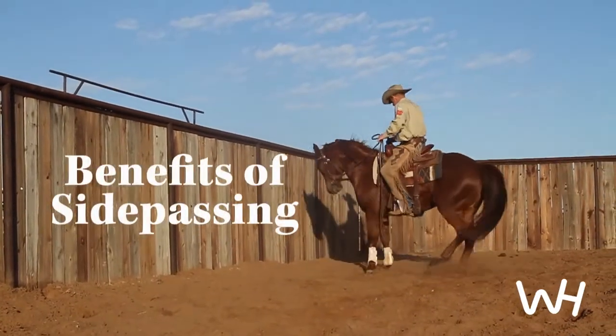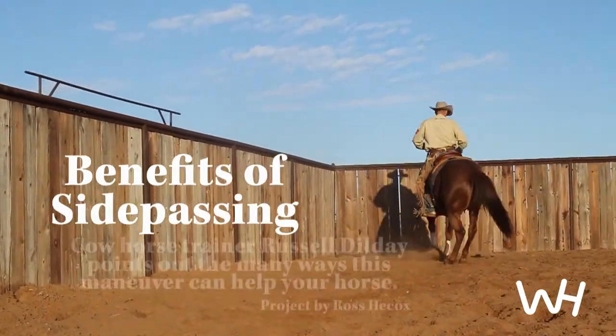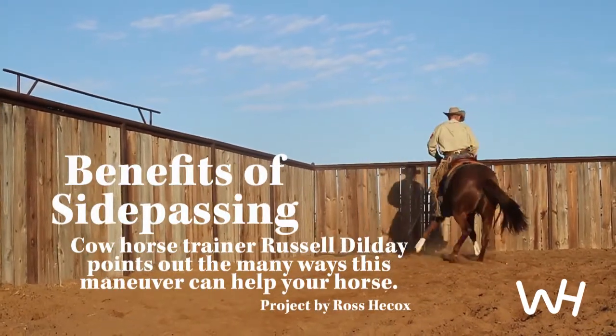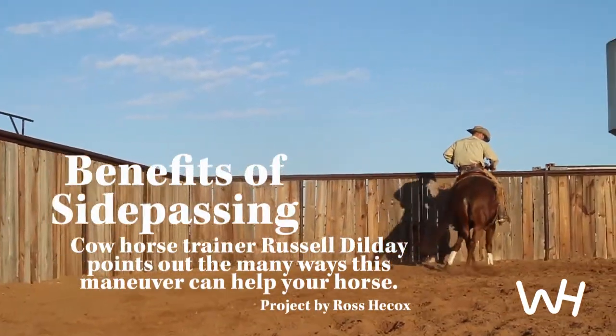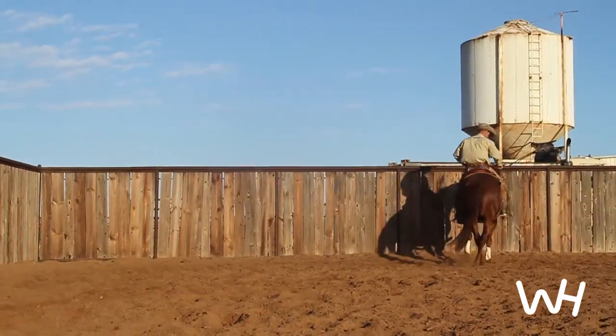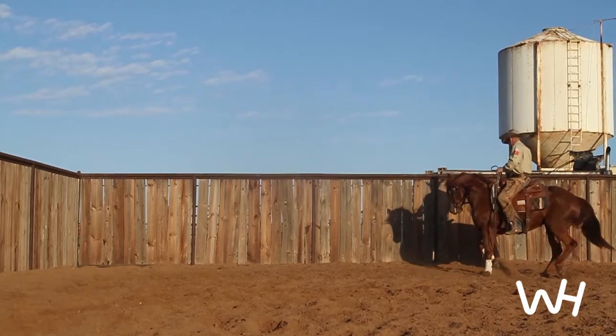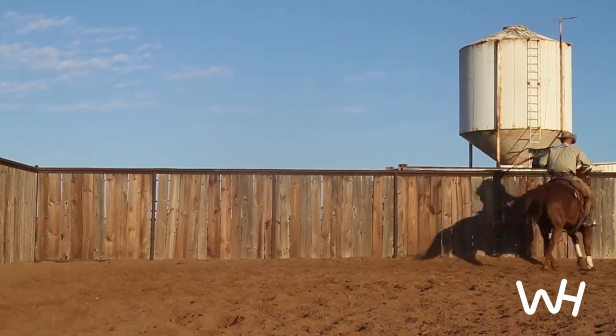This is Russell Dilde. I train cow horses and ranch horses, have ranched my whole life, and I want to demonstrate the side pass and the benefits of the side pass on this mare. I feel like the side pass is as important as the right and the left and the back up — the basic principles of horse training.